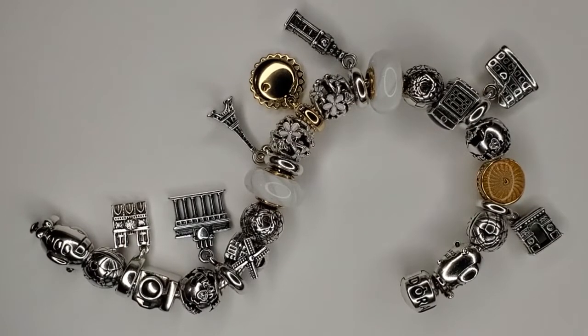Hi ladies, welcome to my channel! I hope everybody's having a beautiful day. Today I wanted to share with you guys my updated Europe theme bracelet. This bracelet is the regular barrel clasp snake chain bracelet with two clip stations. There are some new additions to this bracelet, so first we're going to start from the clasp.